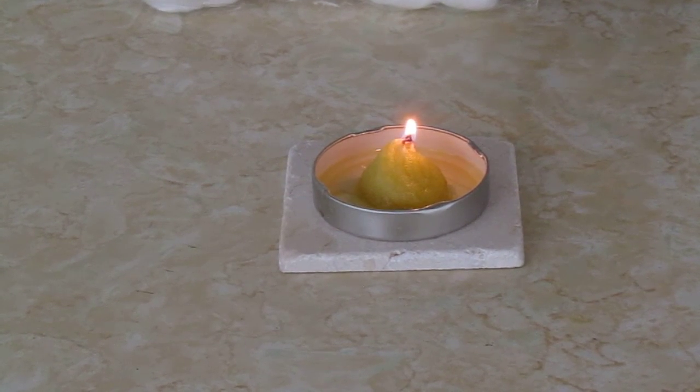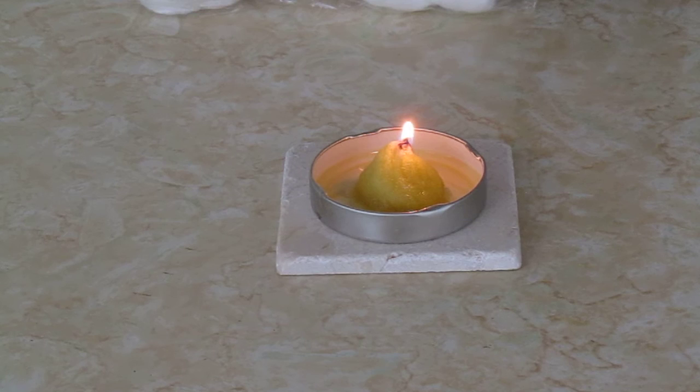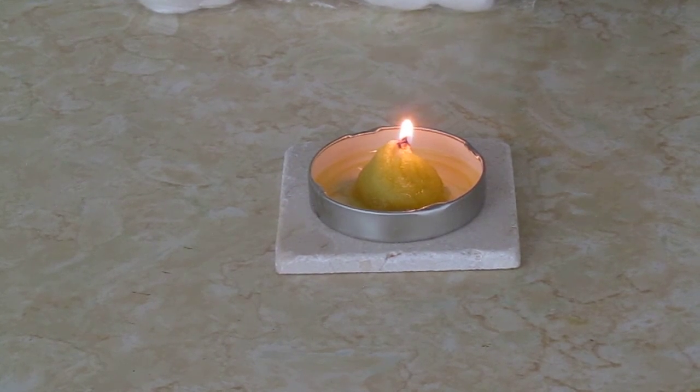If it starts to go out, you can add a little more oil, but make sure the flame is out before you add more oil. You never want to be adding things into an open flame. So in an emergency, remember all you need are two little things: cotton balls and olive oil.